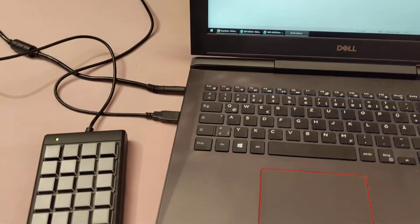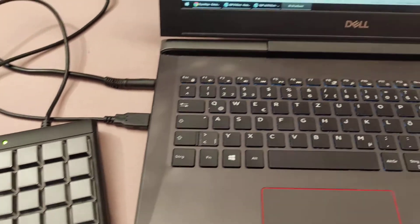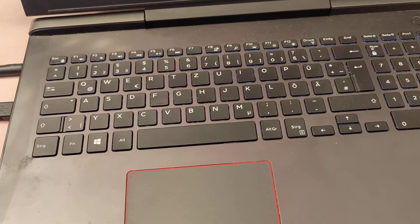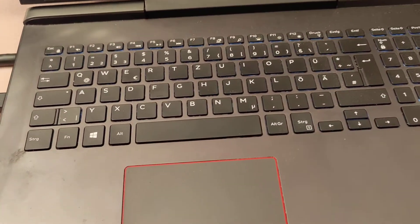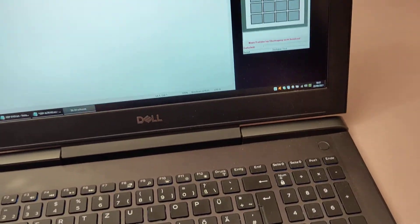We had a customer request how to program the British pound sign on a key. This is specifically interesting if you don't have it on your regular keyboard, like it is the case here, because this is a German keyboard. But you can do it.